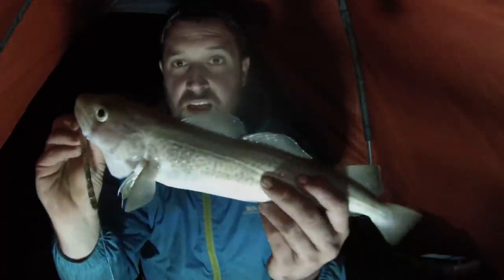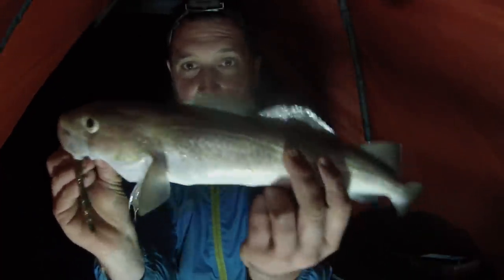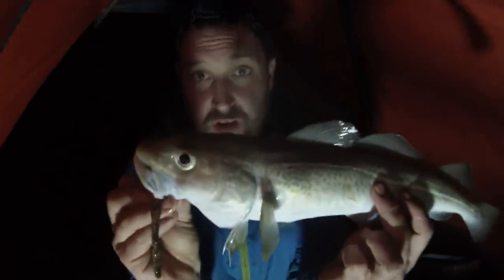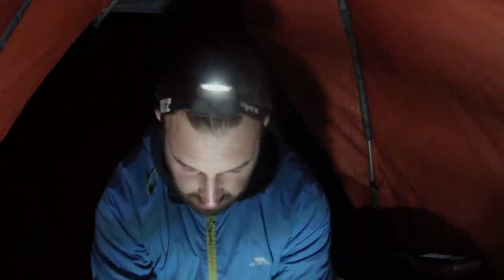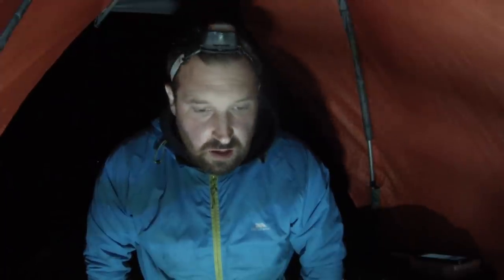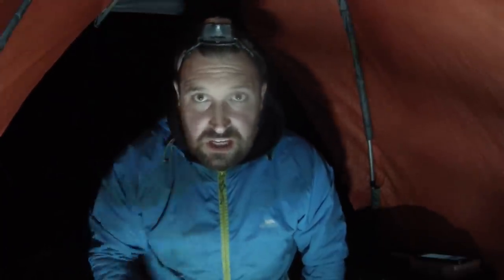I'm into another fish — and would you believe it, a second codlin! Absolutely over the moon — really really over the moon tonight. Not only have I managed to bag one codlin, I've managed to bag two in the same session. This one is coming in at 46 centimetres. I'll put another still up to show you, and hopefully get a picture of both of them together. Really really happy — absolutely manic evening. I had a good feeling about tonight; something said to me come to the beach, and I'm so glad I did.